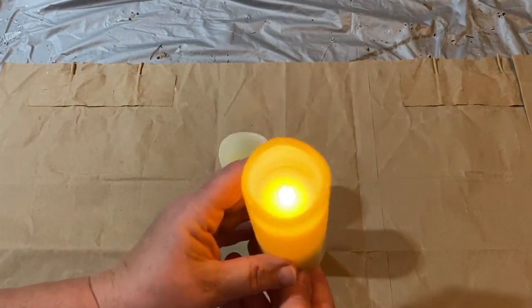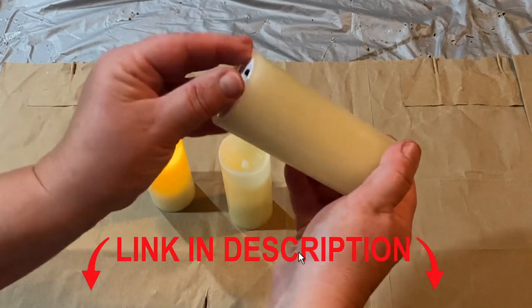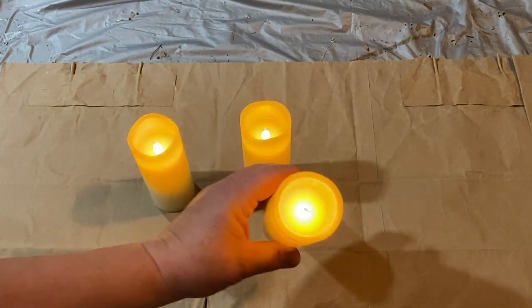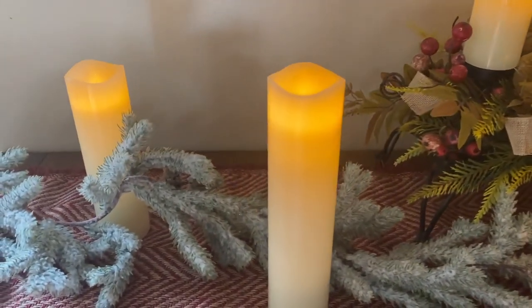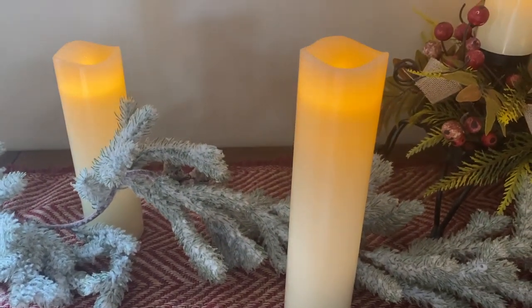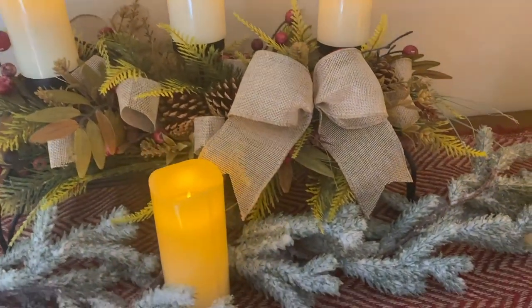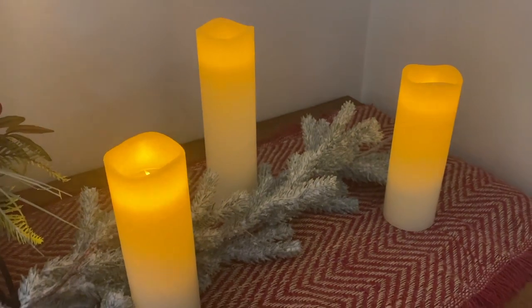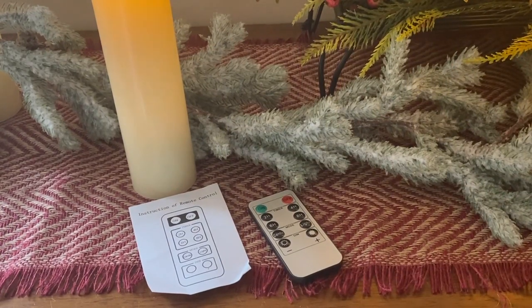I have these beautiful candle timer lights from a company called Bright Town — they sent me a nine-pack. I will have links down in the description. They are battery operated, take two AA batteries, and come with a remote. They're all different sizes, ranging from nine inches down to five inches. I used the three smallest ones on my centerpiece along with a bow, and I have the others out so you can see what they look like. They're beautiful lights — very nice quality.